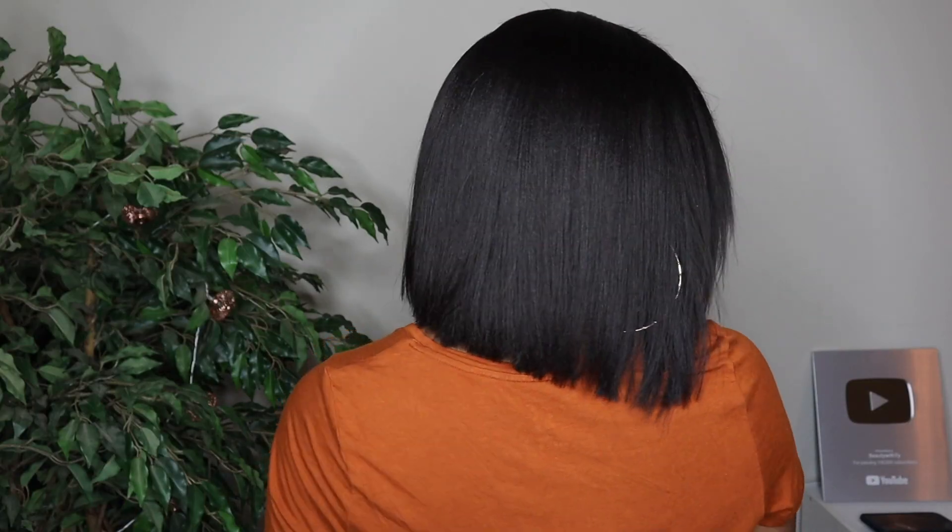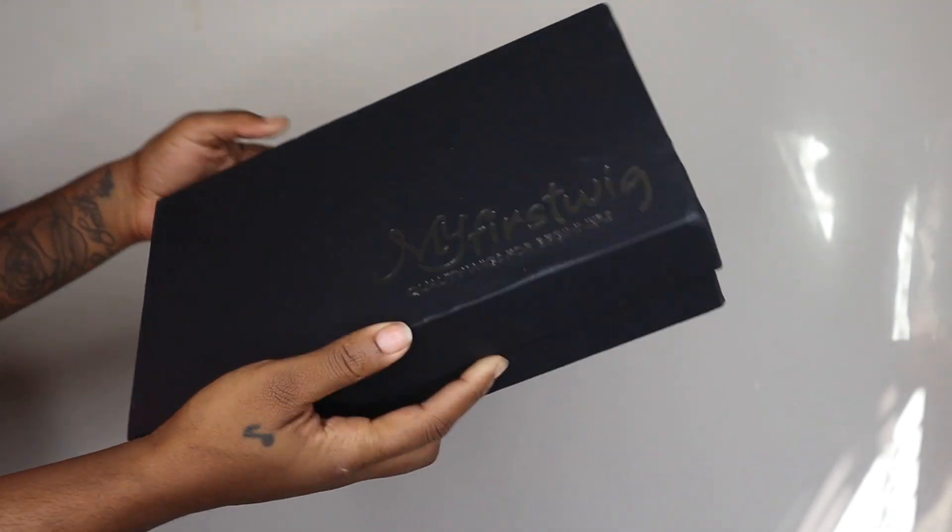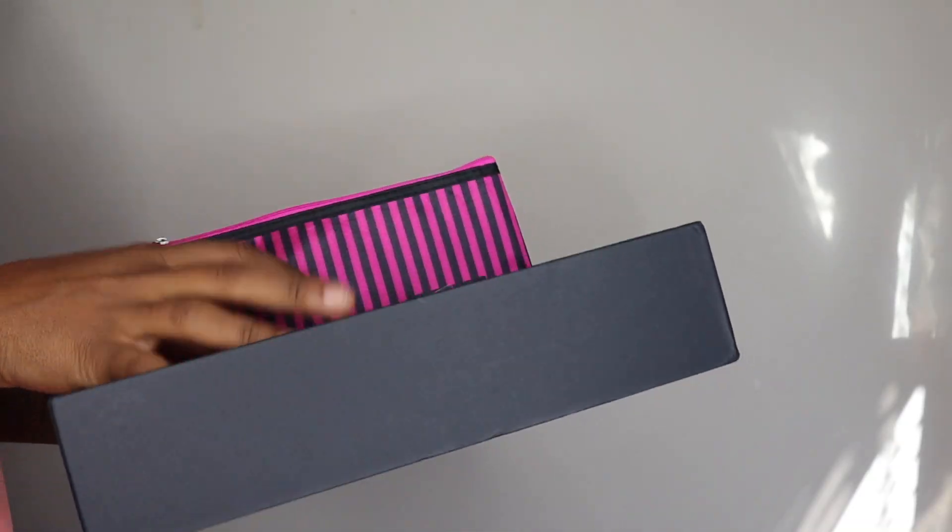Hey y'all, welcome back to my channel, Beauty with Ty. So today I received this wig — it's my first wig from this company and I just adore them. It's really nice and I feel like it's worth the money. So let's get into this wig, girl.